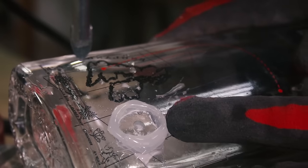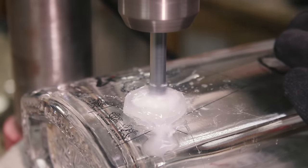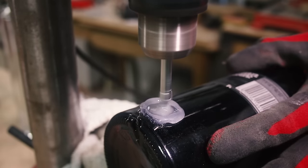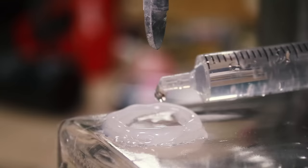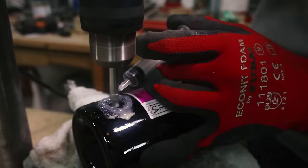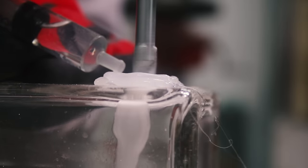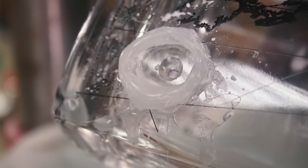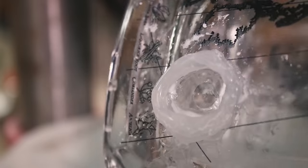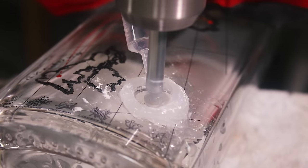So it's doing a pretty clean cut, but I need to keep going. The tip of the drill bit just went through and the water is draining inside the bottle. So now I need to keep the water going and take it really slow, because this is the critical part.